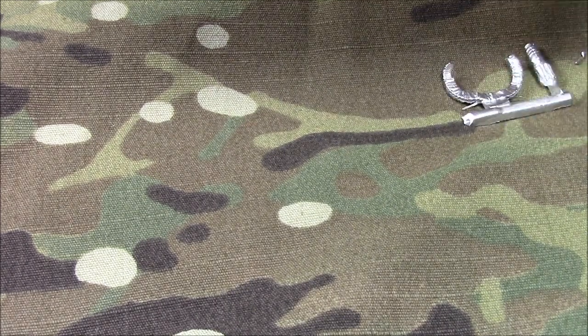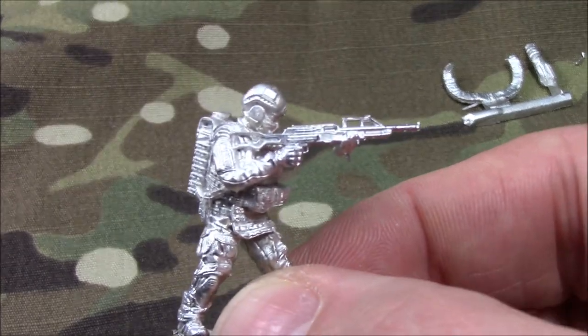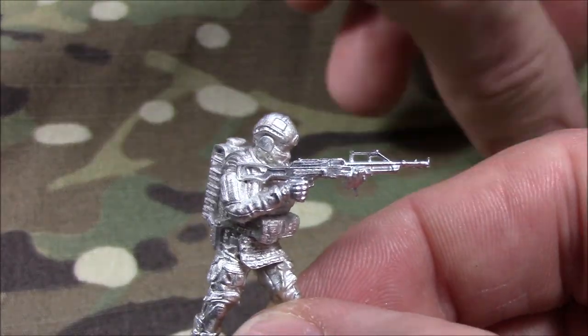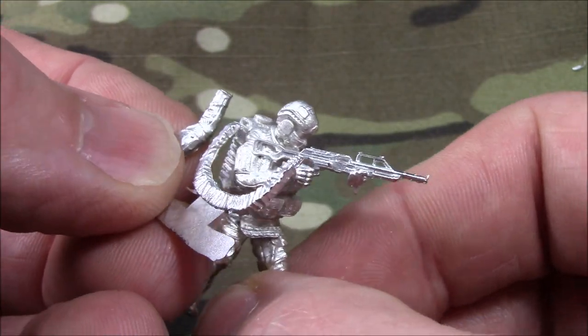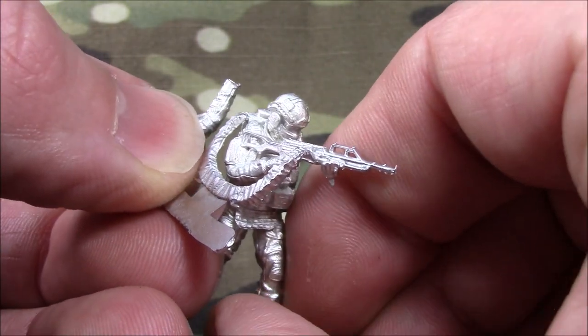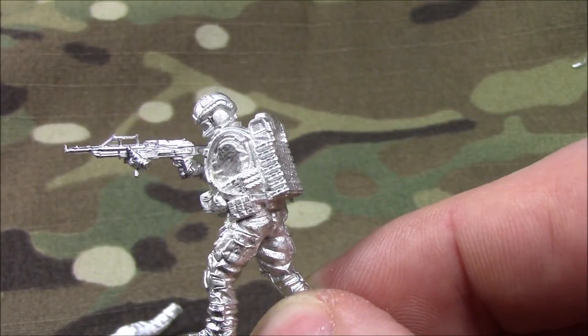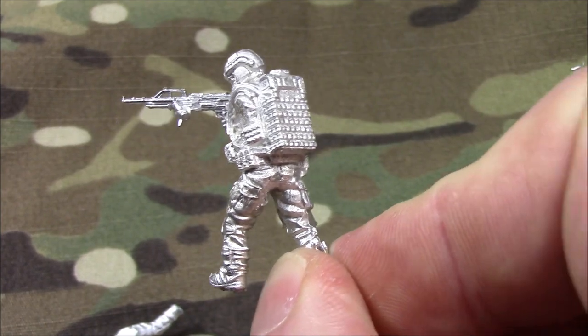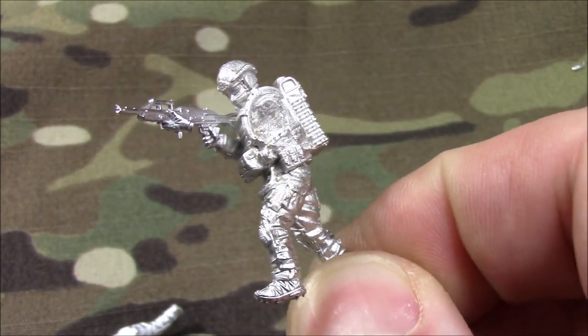Last but not least, my favorite — at least one of my favorites with this set. Scorpion backpack. Of course, I would have put all these together and taken pictures, but here you go. So there you have it guys, these are the Spetsnaz.